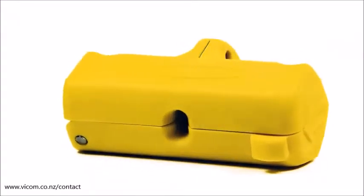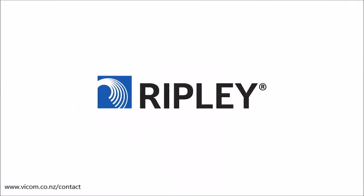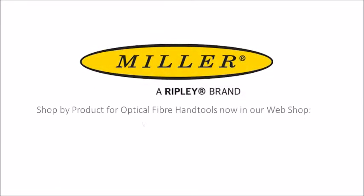The Miller NB04 flat drop cable slitter — the tool that twists your expectations of what a cable slitter should do. Find out more at Vycom's website.